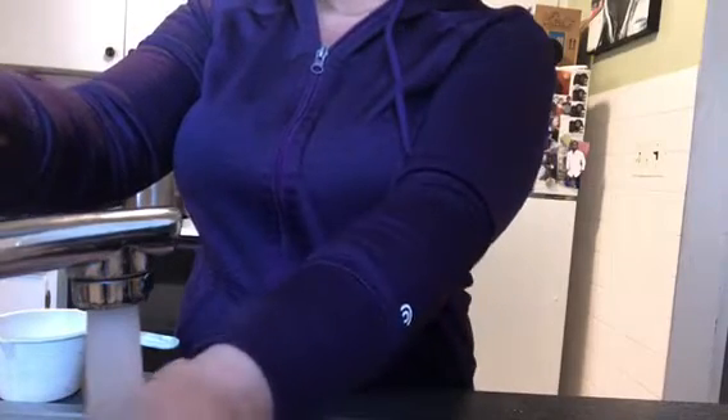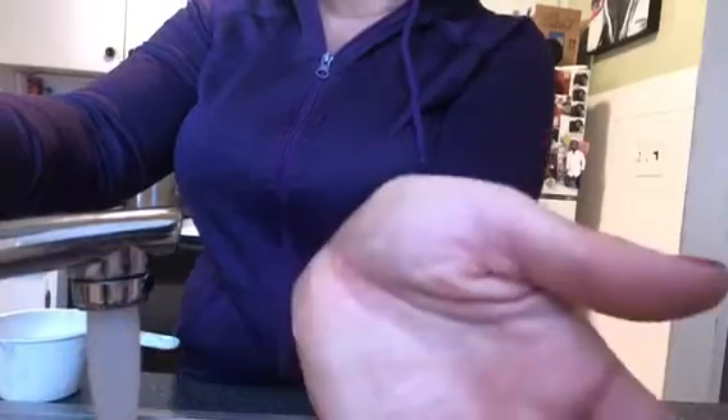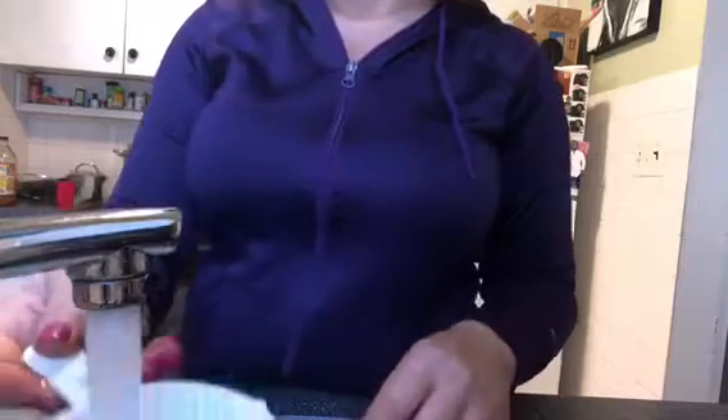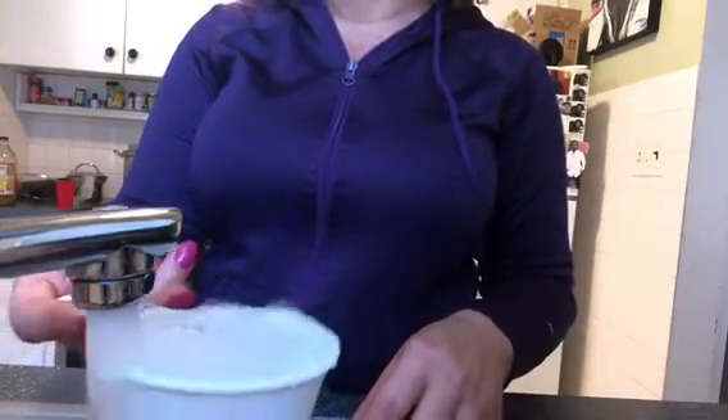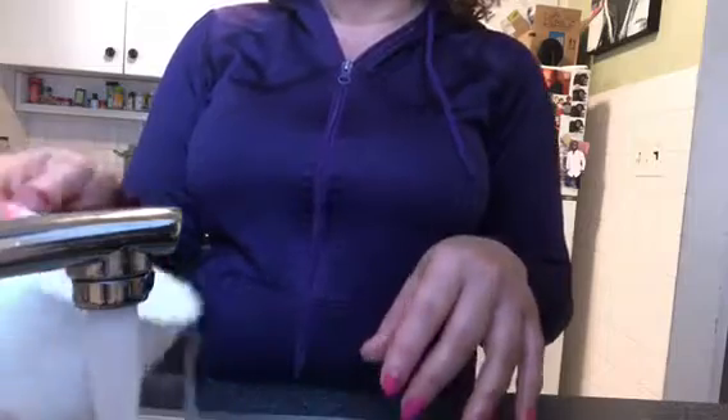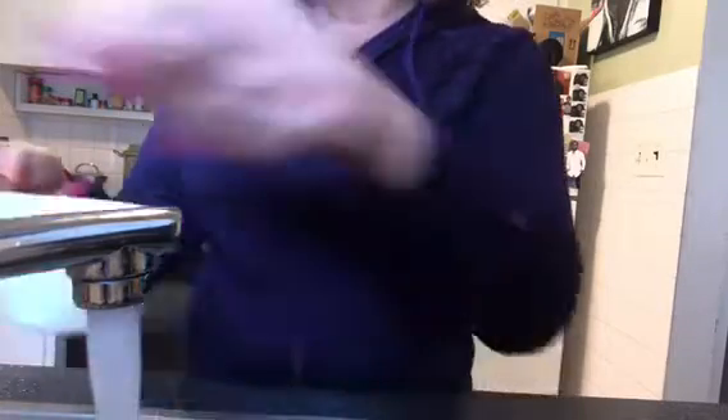The first thing you want to do is get some water going. I just use tap water, and you want to adjust the temperature until it feels just barely warm to your wrist. Once it feels nice and barely warm, go ahead and put in one cup and maybe another half cup or so — that looks about right.